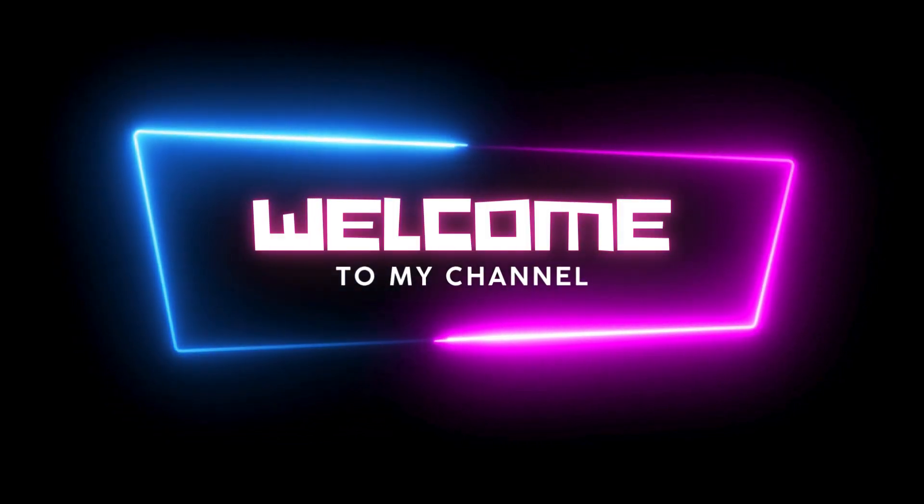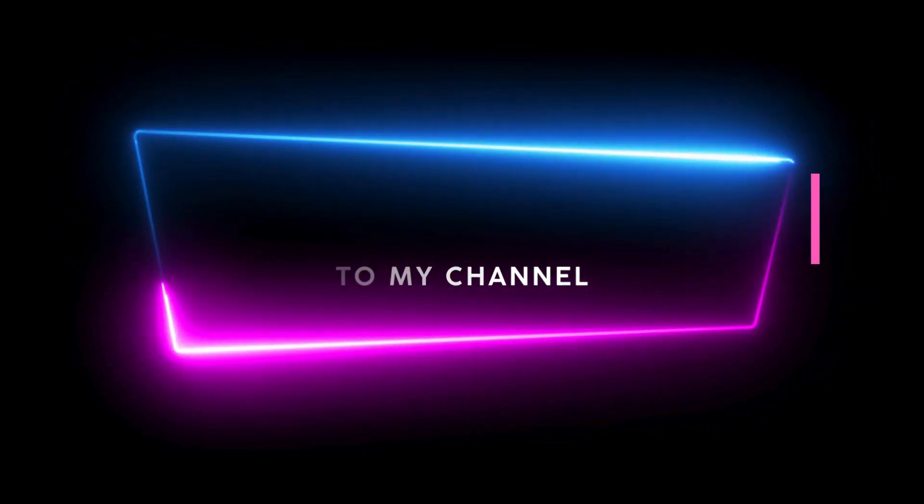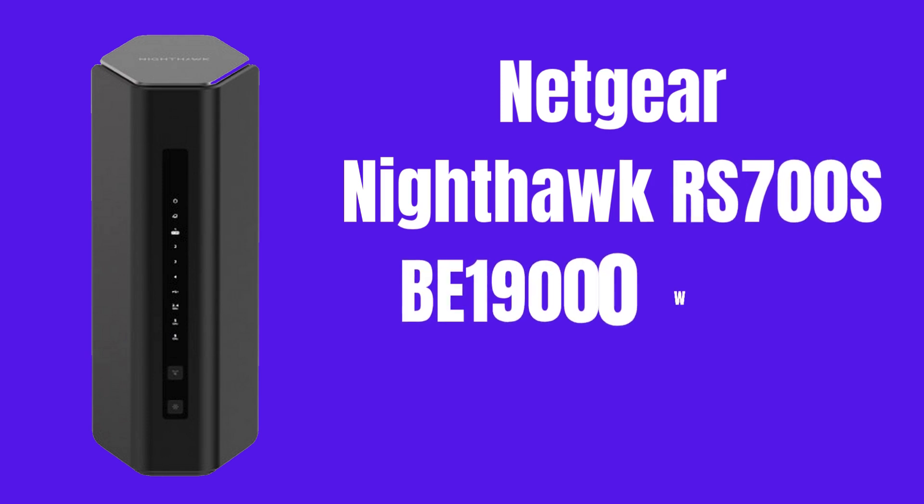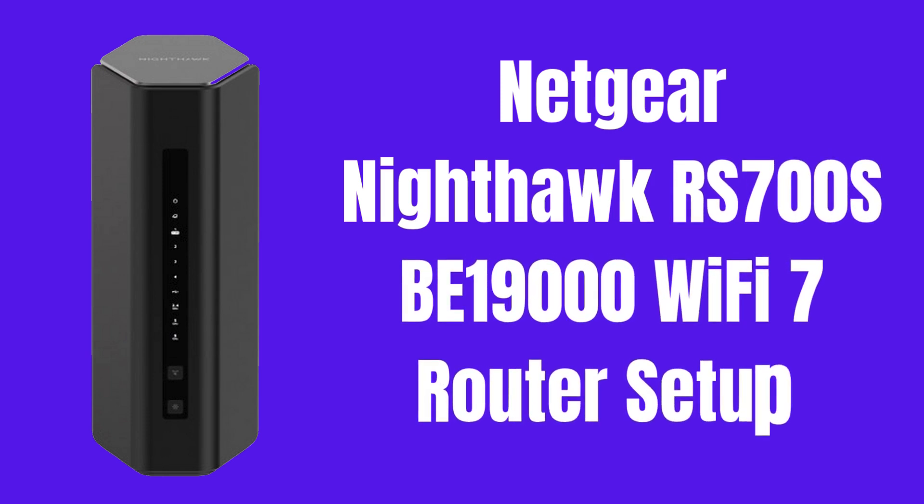Hi guys! Welcome to my YouTube channel. In this video, we provide the Netgear Nighthawk RS700S B19000 Wi-Fi 7 router setup, using web interface and Nighthawk app. You can set up with any kind of medium which you want. Here you can also get the reset process for your Nighthawk router. Let's start.